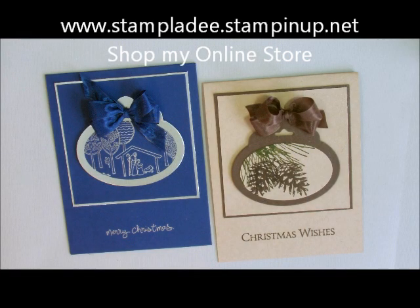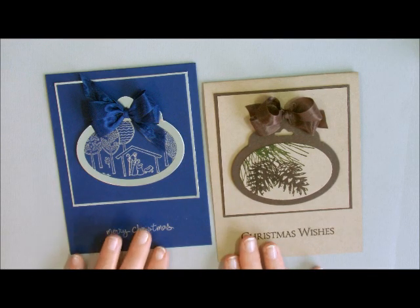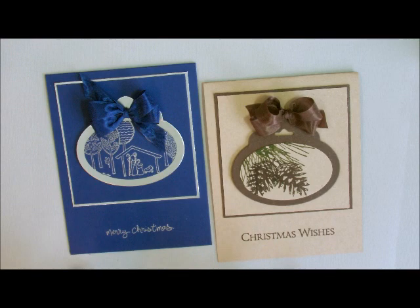Hi-de-ho stampers! Deb Valder here, Stampin' Up! Demonstrator. Today I'm going to show you how to use the Scallop Tag Topper Punch complemented with either the oval framelits or the round framelits. I have two Christmas cards that we're going to do, but it can lend itself to any occasion with any stamp sets.